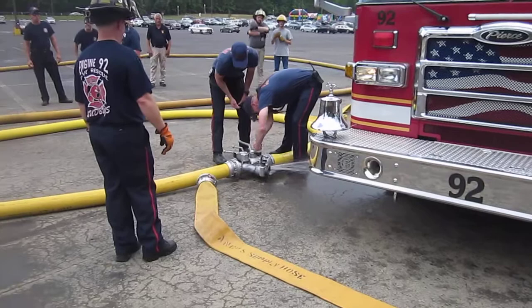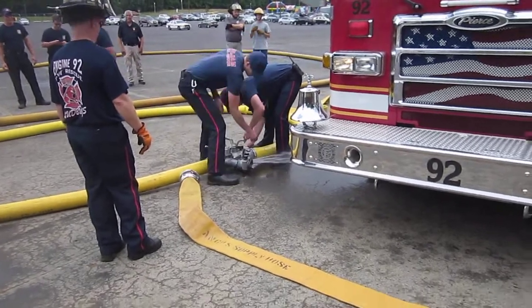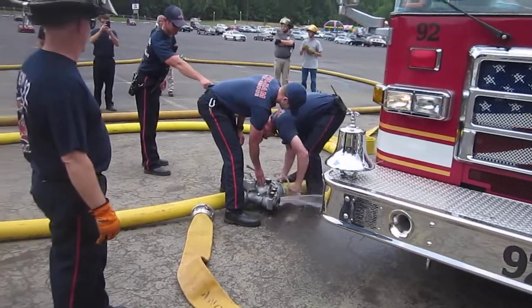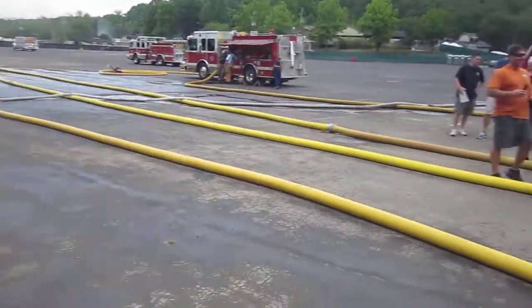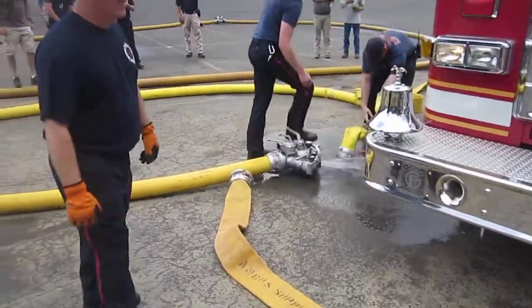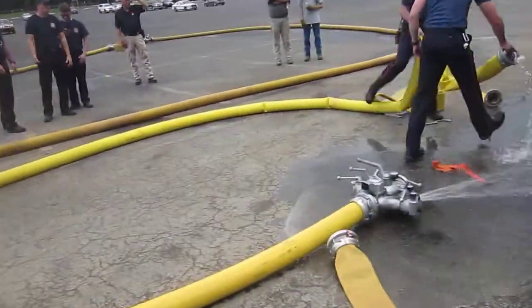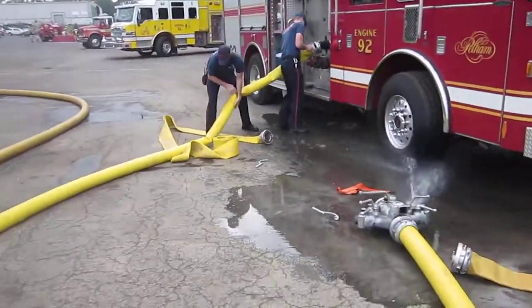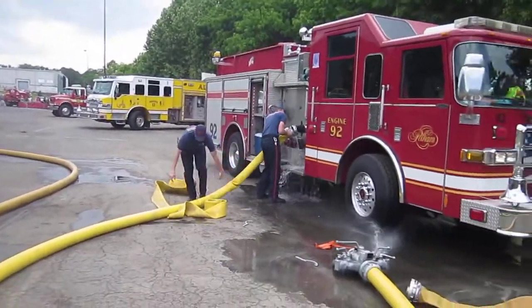The difficulty of course is breaking these connections under pressure — not necessarily pump pressure, but head pressure, gravity pressure from back there. They got it now, and they're going to hook up — that goes to his discharge. They're doing just fine.